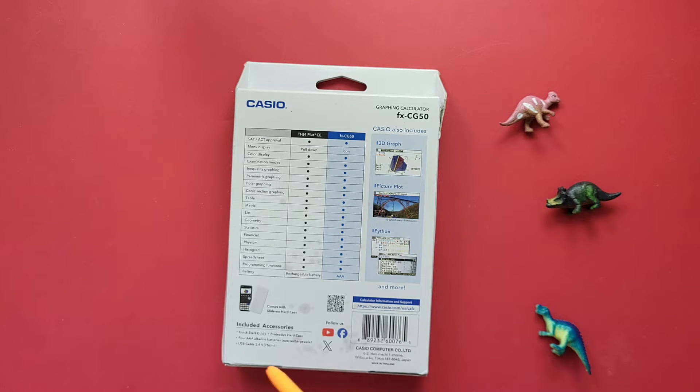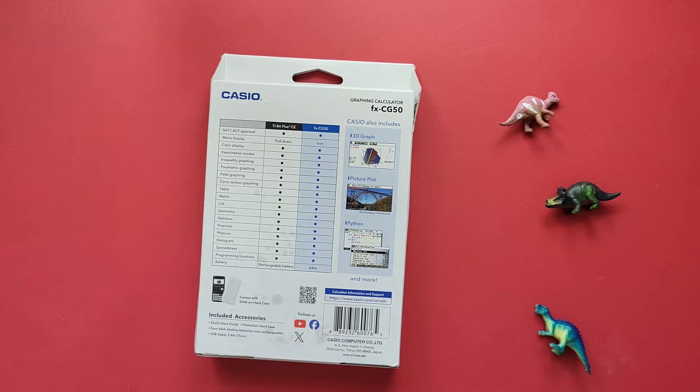It includes a quick start guide, protective hard case, four AAA batteries to get us started, and a USB cable. I paid about $90 US for it from Amazon. If you have one, let me know — did I get a good deal? What did you pay for it?